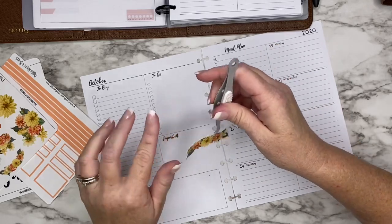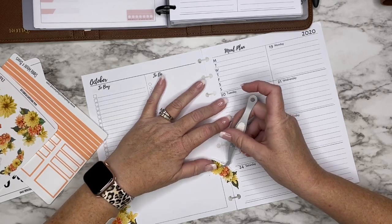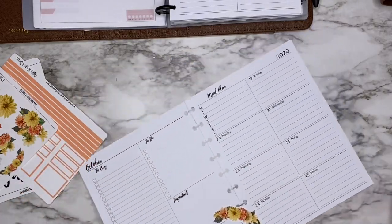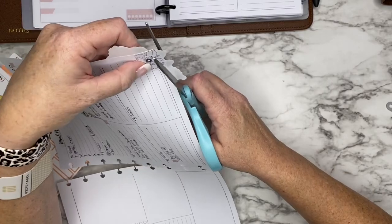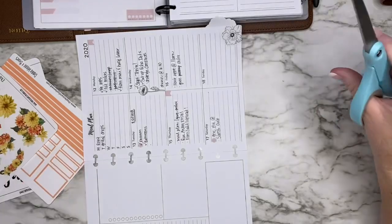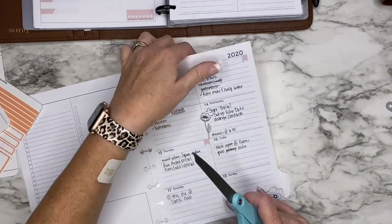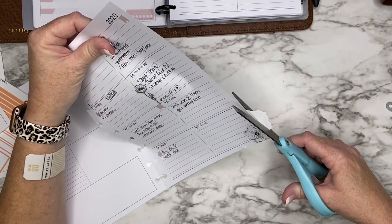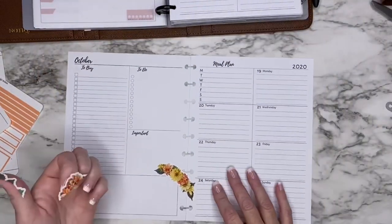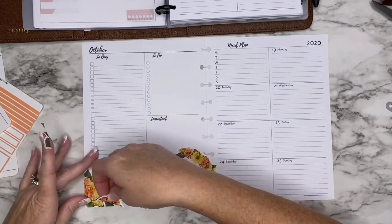I think I want to stick this across the two pages — I'm going to do it like I did my mini and make it go on both pages, which turned out really cute. I'll have to punch these pages. Let me get this excess off here, and then I'll cut my pages in half.